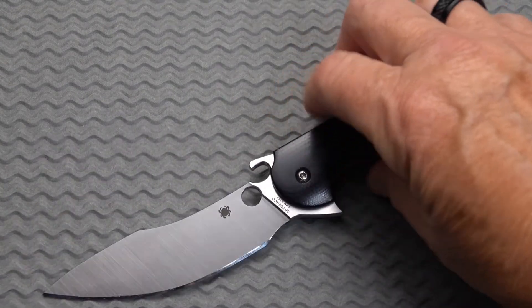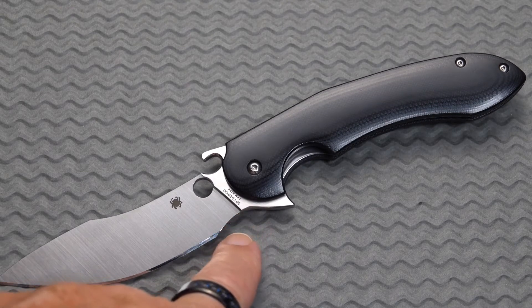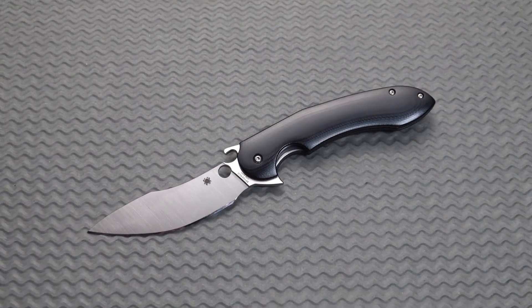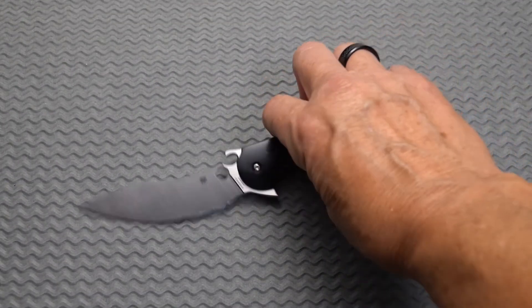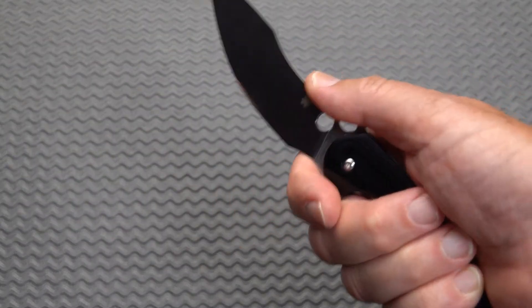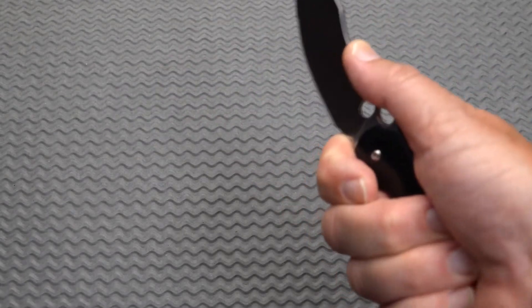Let's open this bad boy up, take a look-see. So you see right in here we've got a choil — and that is a useful feature as well as a safety feature. So when it's open you've got a nice cutout right here. Big choil area, you can choke way up on that knife. Feels very comfortable.